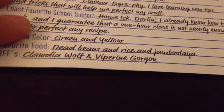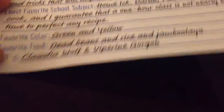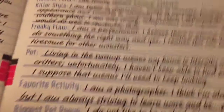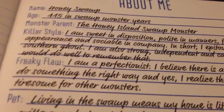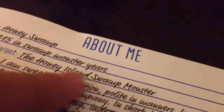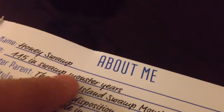And this — her best friends are Claudia Wolf and Viperine Gorgon. Her favorite colors are green and yellow — yellow's a little bit weird because she doesn't have any yellow. Her favorite school subject is cinema. Her biggest pet peeve is she doesn't like to be rushed. She doesn't have any pets. She's a perfectionist. Her monster parent is the Honey Island Swamp Monster, and she's 115 in monster years. Her name is Honey Swamp, obviously.